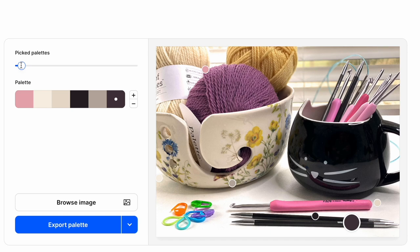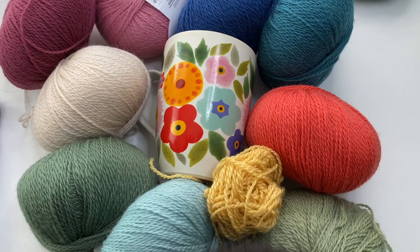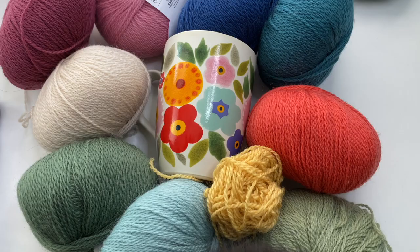You can also upload your own image. Here's just a little picture I had on my computer — I didn't really think anything would come of it, but already it's showing me a really pretty palette. What I love about this is I would not have pulled out these colors on my own. I hope you're as excited about it as I am because I think it's just the neatest thing.